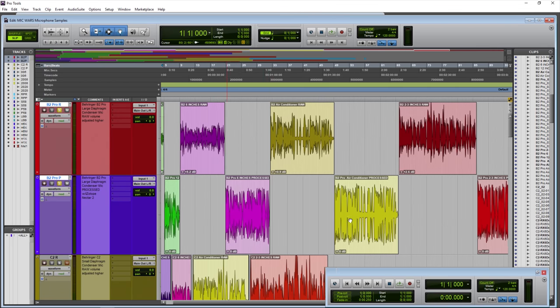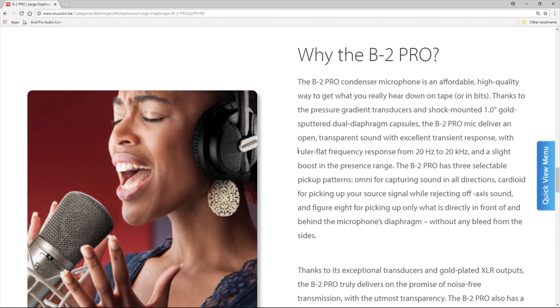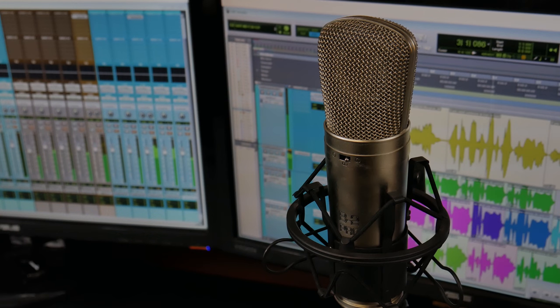And there we have it — that is the Behringer B2 Pro. Several raw and processed samples from different distances, all to give you an idea if this microphone would be right for you and your podcast, narration, voiceovers, or YouTube videos.